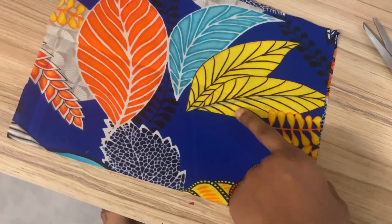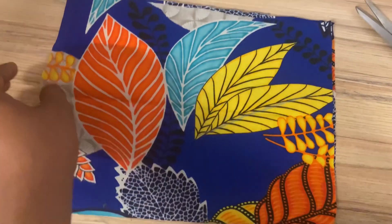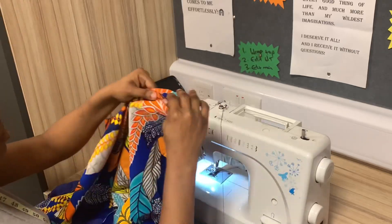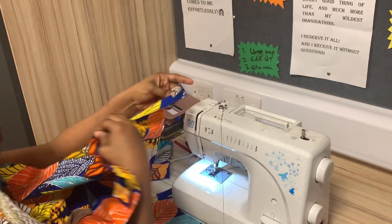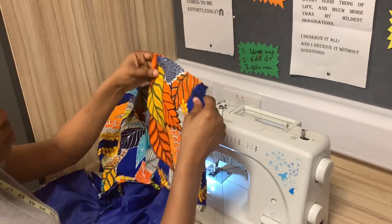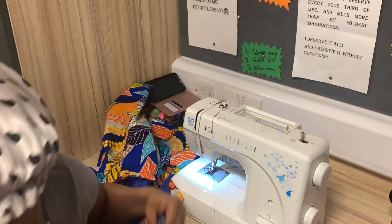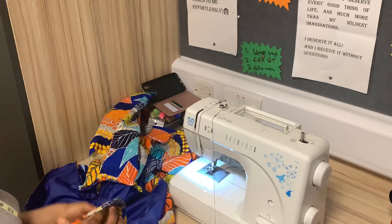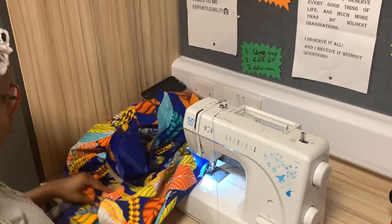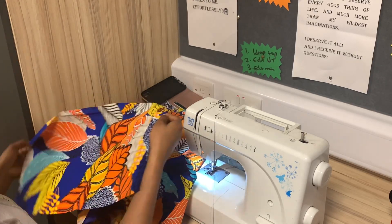For the hem of your sleeve, the width would be based on your round sleeve measurement whilst the length is based on your sleeve length. For sewing the rest of the sleeve, we fold the already-sewn fuller part into two, ensuring we know the middle, and do the same for the smaller part. Then we use pins to mark both sides, and just the same way we pleated the armhole part of the sleeve, we will also be pleating the hem of the sleeve.